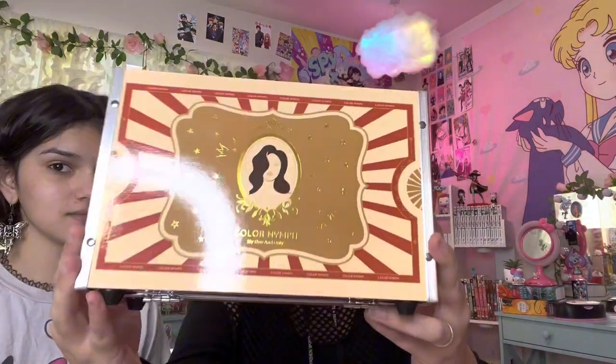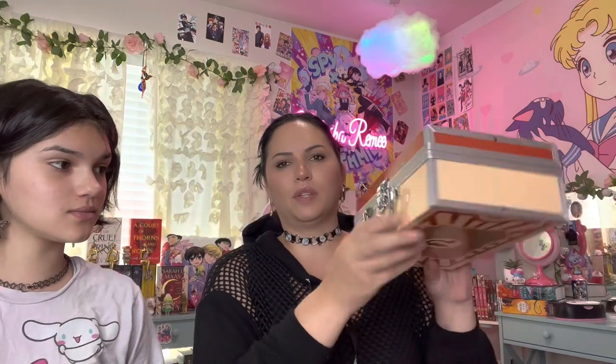Today I am going to be doing a video with my daughter about this super cute makeup kit that is for kids or teenagers, or really anyone who wants to get started with makeup and wants to get a really good deal — getting a lot of things all at once — and have a little train case as well. I'm going to show you guys up close what it looks like; it's super cute and has a really great little handle.